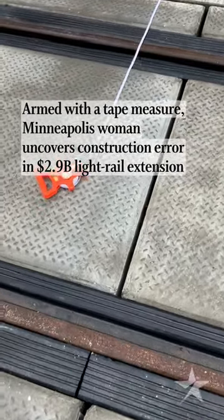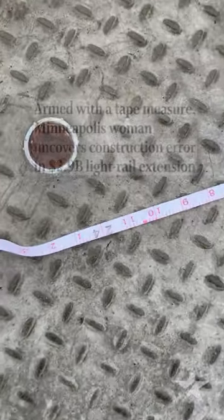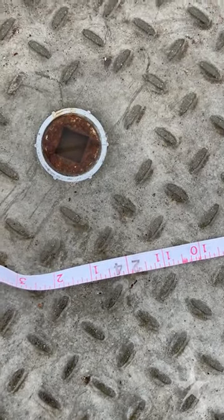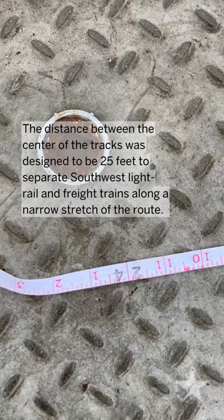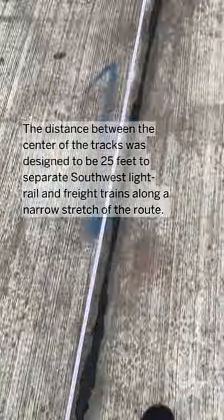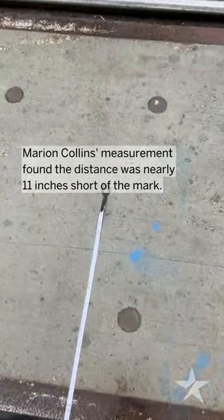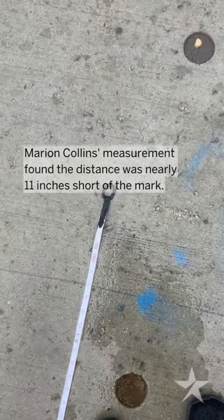We are measuring from the middle of the light rail track — which, as you can see, is maybe 24 feet and an inch — all the way down to the middle of the freight rail track. So we're starting here at the middle of the freight rail track.